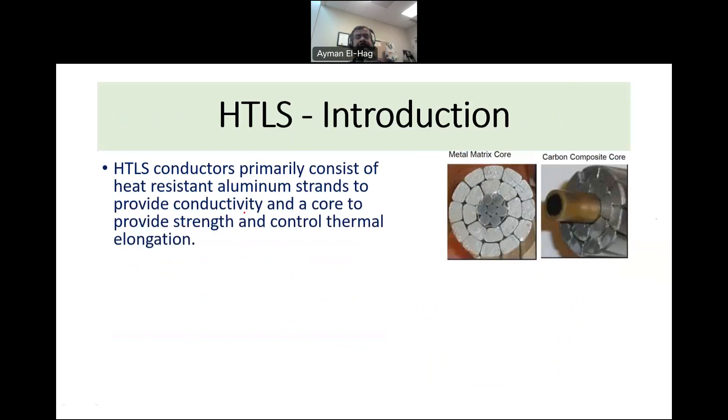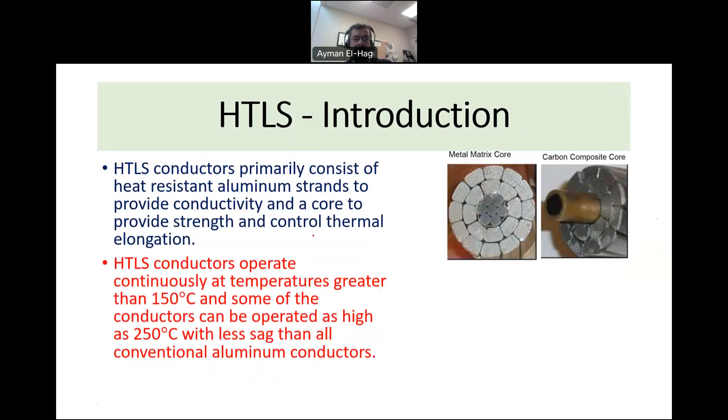What are these HTLS conductors made of? They have two main components: aluminum strands for conductivity, but the core is made from different materials to provide mechanical strength and to control thermal elongation. Two examples include a metal matrix core instead of conventional steel, and a carbon composite core. These HTLS conductors can operate at higher than 150 degrees compared to ACSR, and some can work up to 250 degrees.